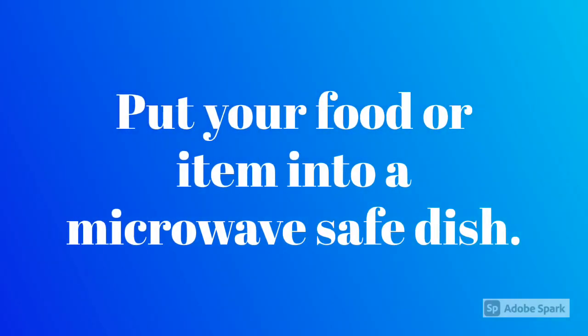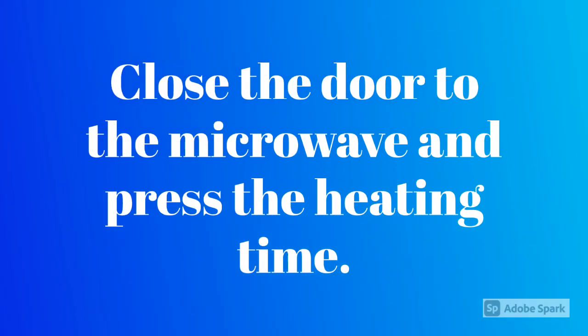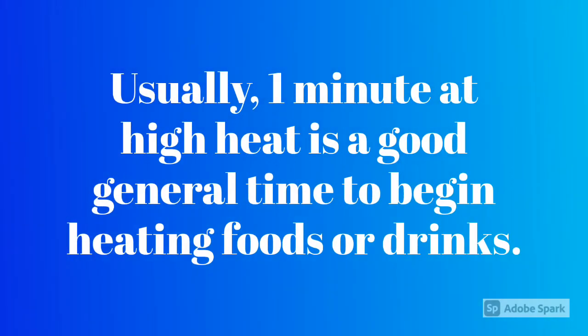Put your food or item into a microwave safe dish. Close the door to the microwave and press the heating time. Usually, one minute at high heat is a good general time to begin heating foods or drinks.